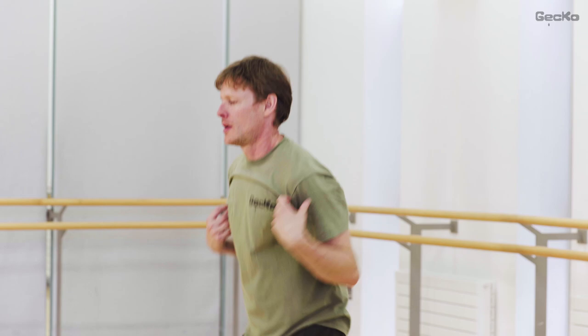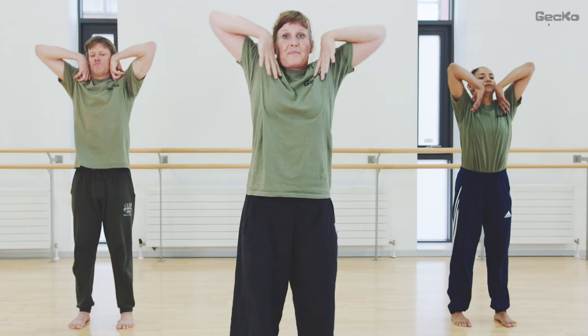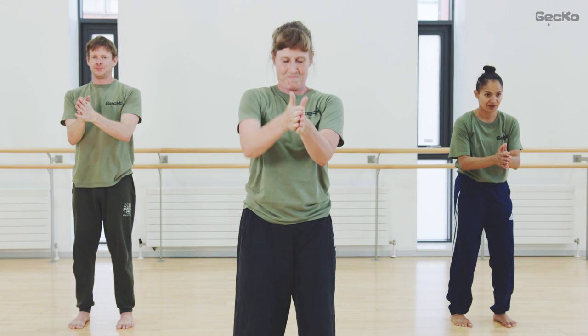Circle your elbows. And clap. Rub your hands together. Then rub one arm. Transfer that heat into your shoulders.